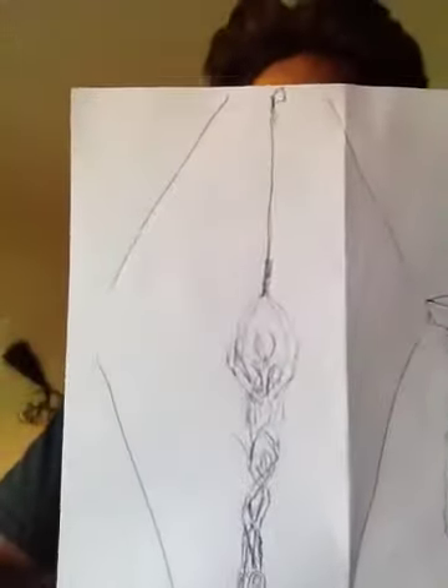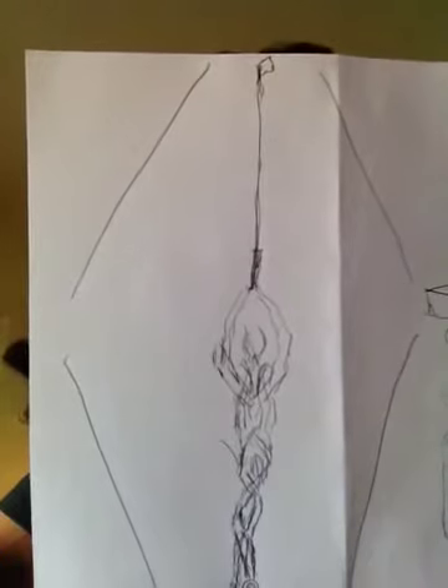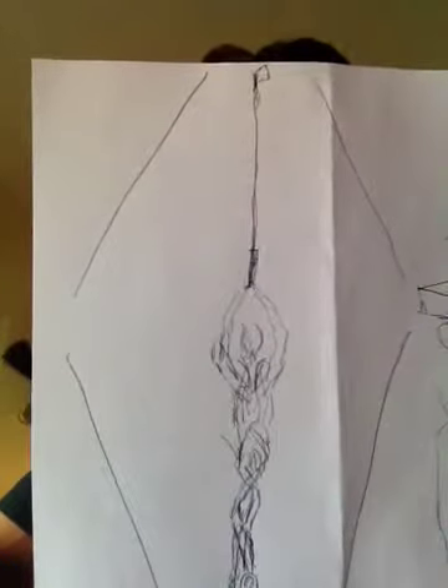I'm going to show you a picture. What you want to do is focus on this picture, and picture the body as if it's winding as the artist depicts. Notice the position of the feet, the upper body, the arms, the head, all the way up to the club hanging over the head.